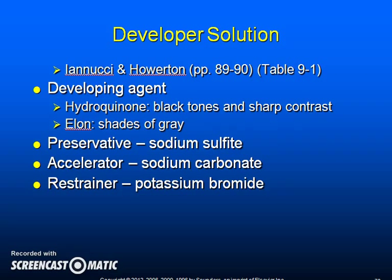The developer solution consists of a developing agent such as hydroquinone, which creates black tones and sharp contrasts, and Elon, which produces the shades of gray. The solution also contains a preservative, sodium sulfite; an accelerator, sodium carbonate; and a restrainer, potassium bromide.